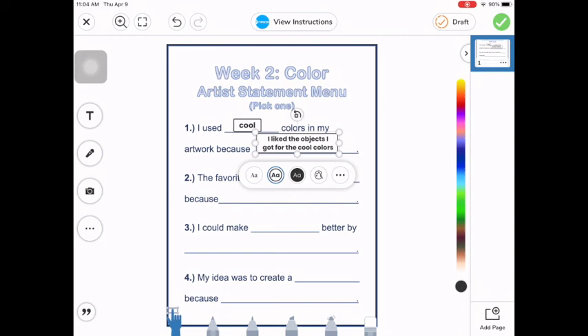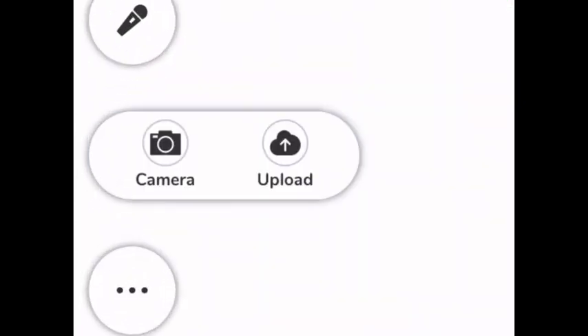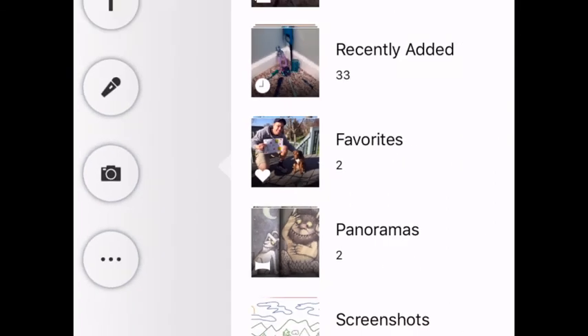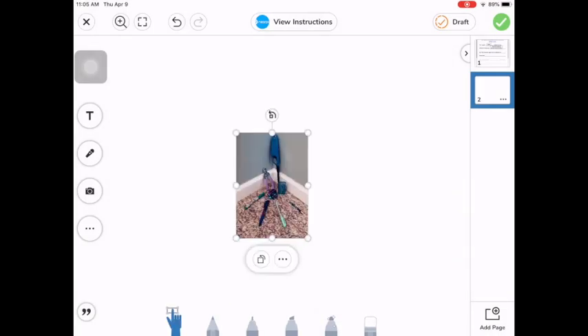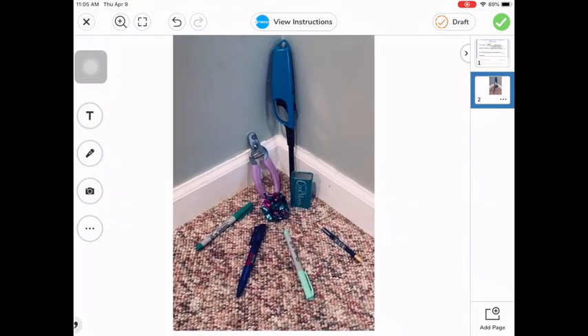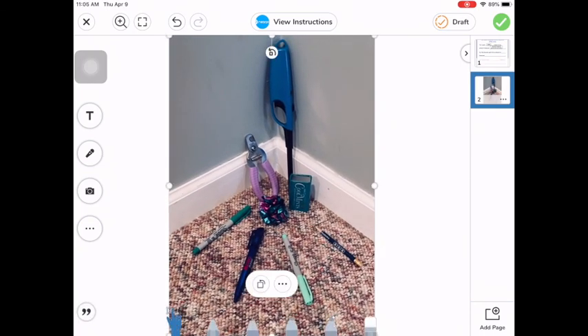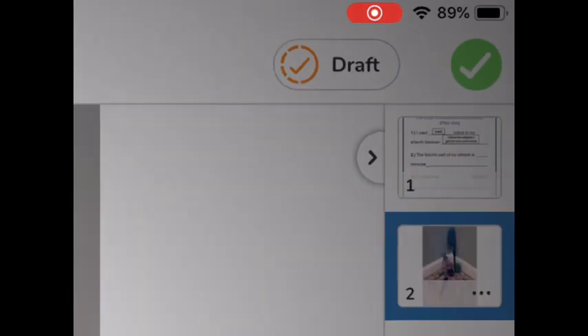Then I need to add a picture of my artwork. So down here in the corner, you're going to see a button that says add page. I'm going to press that and it's going to open up a brand new blank page that goes right next to my artist statement. So now to add my picture, I'm going to press the camera button over here in the corner and press the upload button because I already took a picture of my artwork. Go into my camera roll, click my picture, and then press the green check. I'm going to make it a little bit bigger, so I'm going to drag those white dots to fill up my space. And then when you're all finished, up here in the corner is the green button. If you press that, it will upload it to Seesaw.